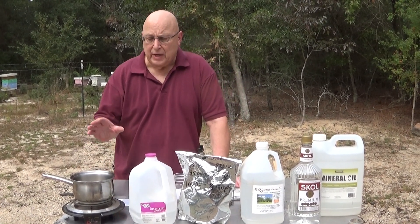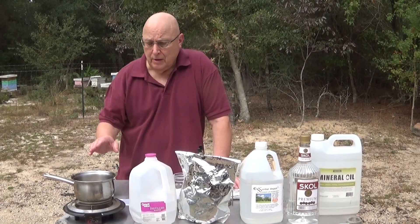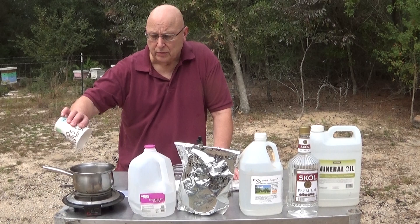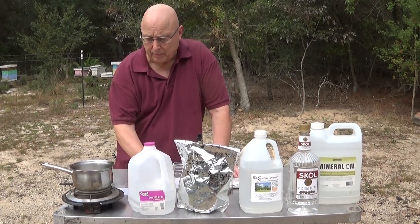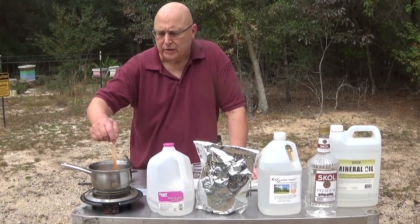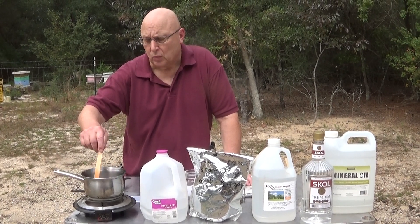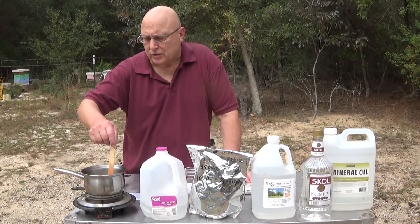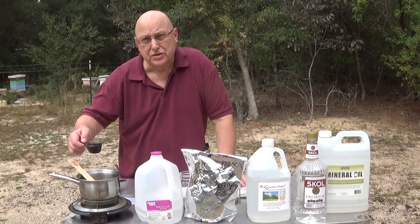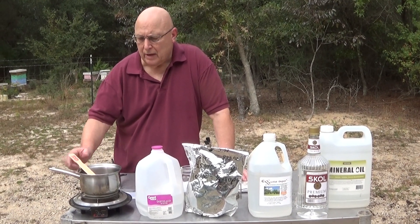All you do is heat up three-quarters of a cup of distilled water to 170 degrees. Then you add four tablespoons of oxalic acid. When you start to mix it up it's kind of a grayish color, but it quickly turns clear because it dissolves into the distilled water. As soon as it's all dissolved, you take a quarter cup of vegetable glycerin — you can get it anywhere — and stir that in.